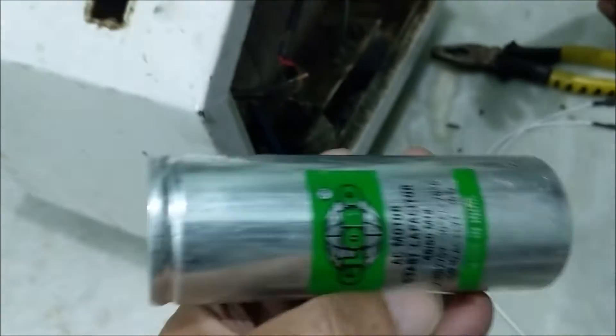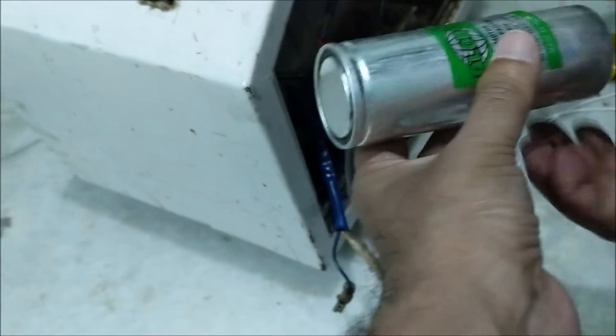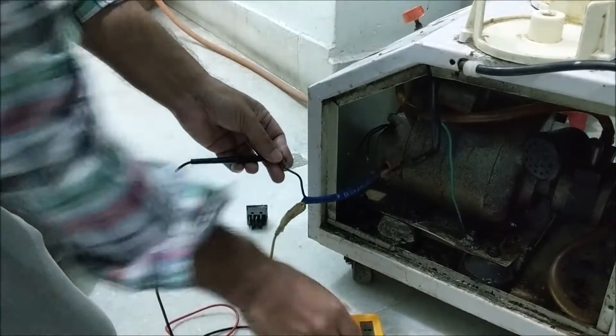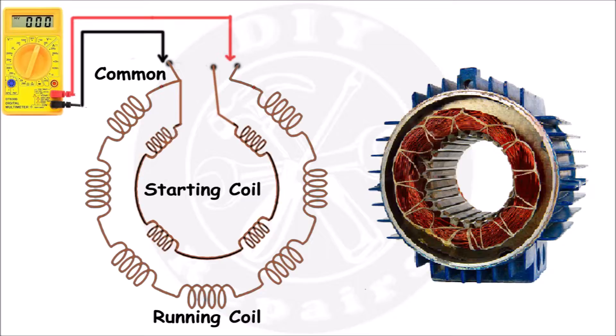Before installing the new condenser, let us check the coils of the motor with the help of a multimeter. Set the multimeter to a resistance of 200 ohms. There are two coils in the motor: one is the running coil and the other is the starting coil.